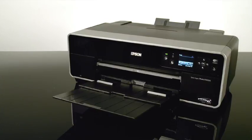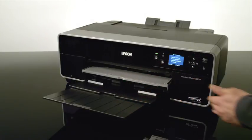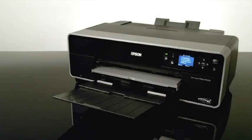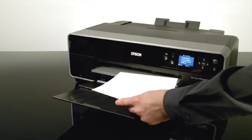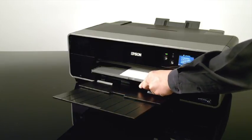First, make sure the rear tray is open and the paper support is extended. Then, in the front of the printer, push the manual feed tray in to open it. Slide the paper, printable side up, into the manual feed tray. Make sure the paper is flush with the right edge of the tray.